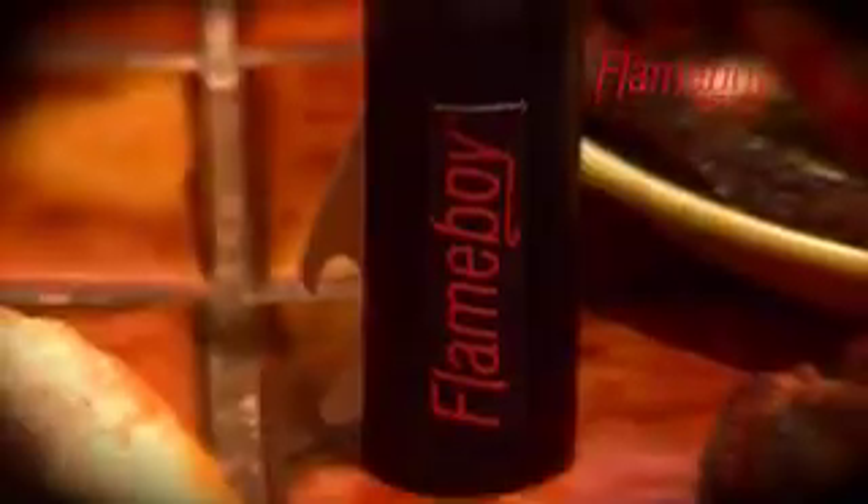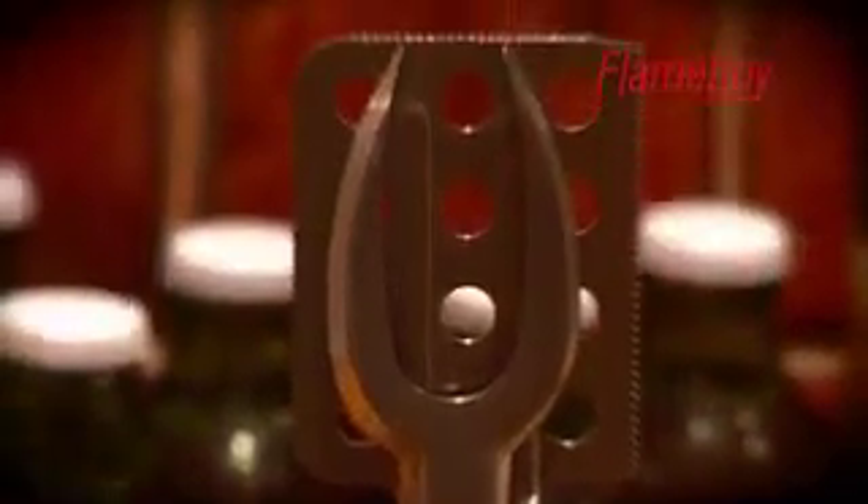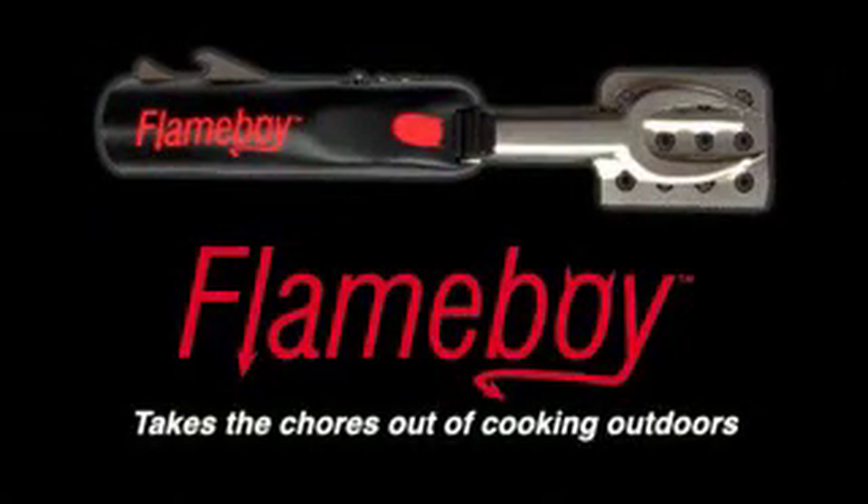Flame Boy is practical and fun, and can be used whatever the setting — whether for camping, caravanning, holidaying, or barbecuing at home. It's a lightweight practical tool that'll come in handy again and again. Flame Boy takes the chores out of cooking outdoors. Flame Boy is the tools.